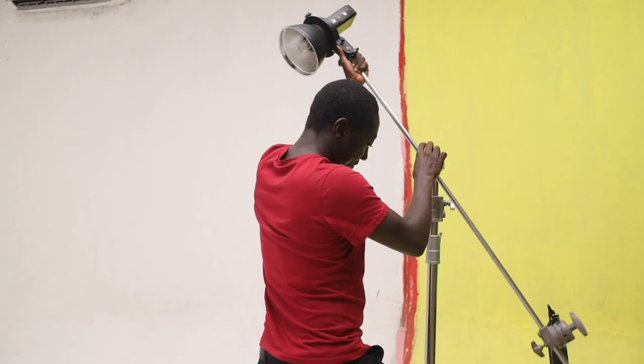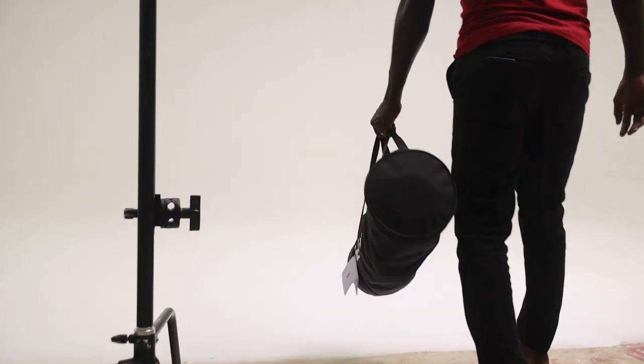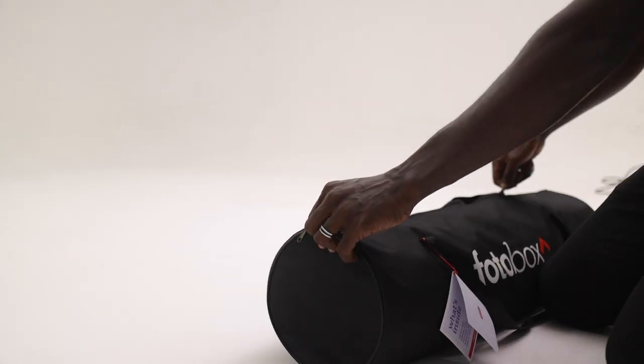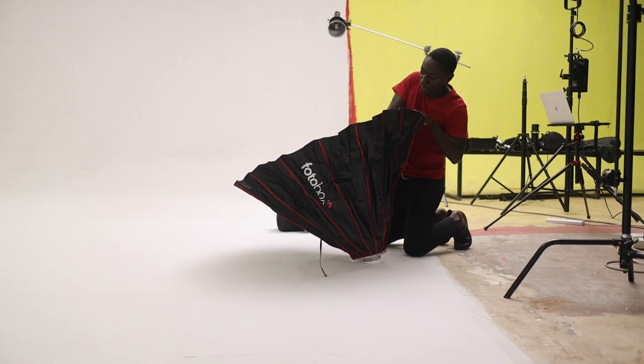So whilst we were waiting for makeup and hair to be done, and we had also waited for the side wall to dry up, we now decided to start setting up our lights. We were doing this so we can save time — so that when our subject is ready, we're not going to waste even more time trying to set up and doing tests.